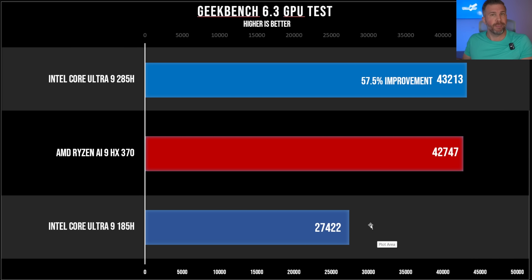The 185H had some gaming potential, but many modern games struggled to hit enjoyable frame rates — there were 1% low struggles, and the average frame rate often wasn't as enjoyable as, say, an expensive gaming laptop. But with the new Core Ultra 9 285H, the GPU performance improvement is enough that a modern casual gamer could be pretty happy. Roughly 99% of games will now play smoothly enough for an enjoyable experience.